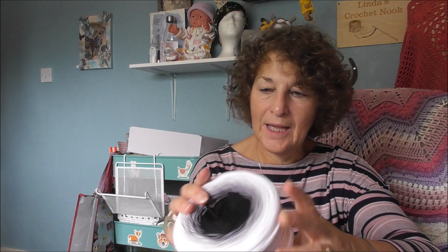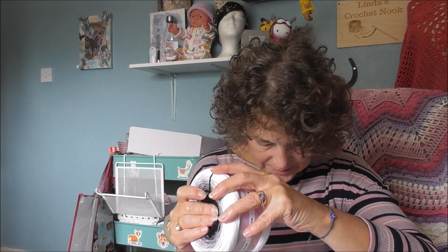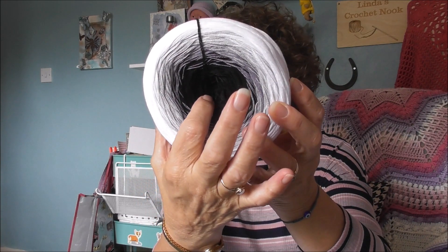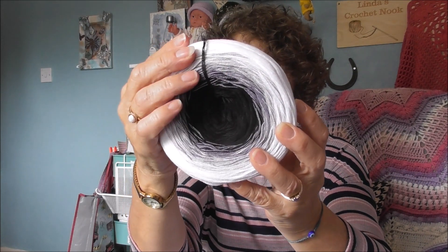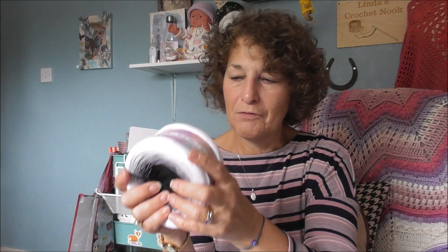I like this colour — it doesn't explicitly say a colour name but the colour number is 15. You can see there's black and then it goes to grey and then to white. I thought just for something different, just to see what it looks like — be nice.